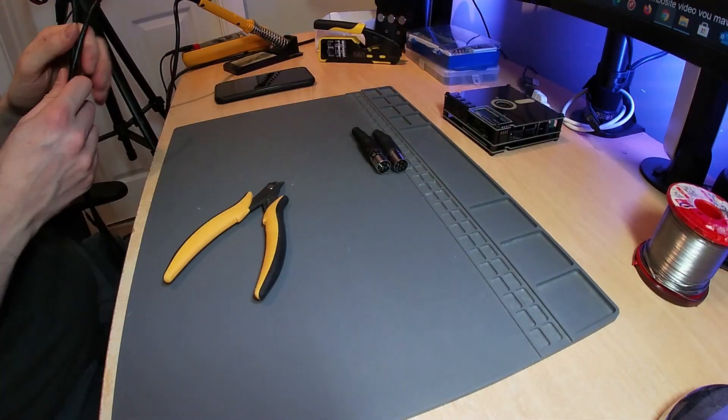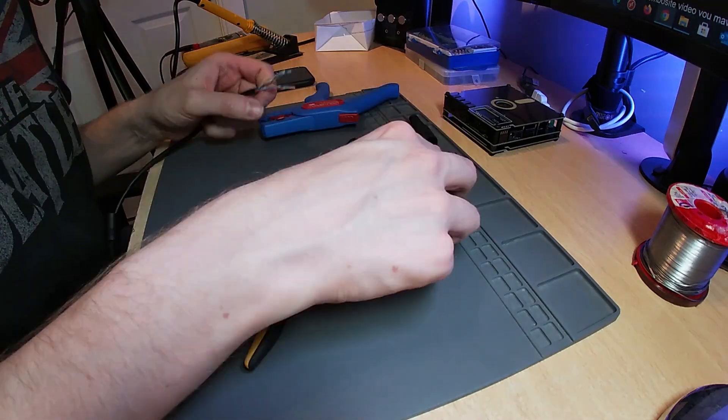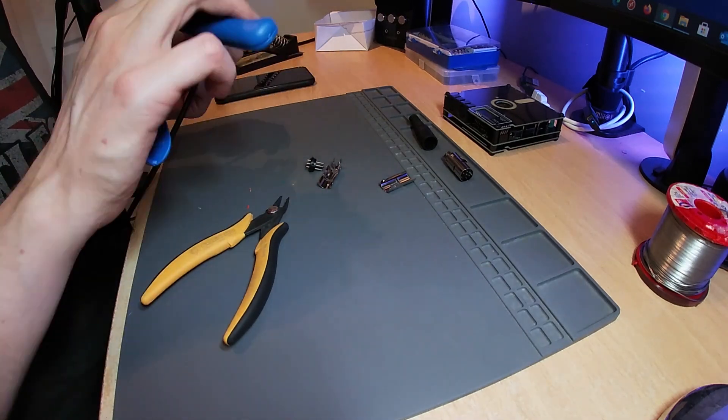With the Pi 1541 now built, it was time to move on to making the cable. For this I used a short length of Cat5e cable, and to make sure that I cabled both ends in the same way I took a note of the colours I had used before soldering the other end.